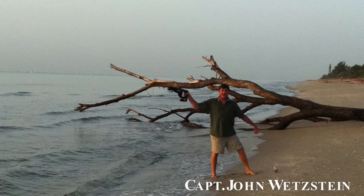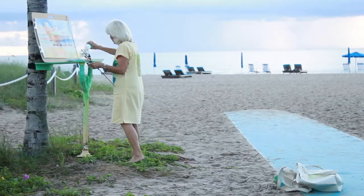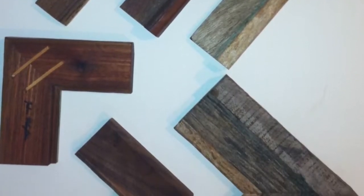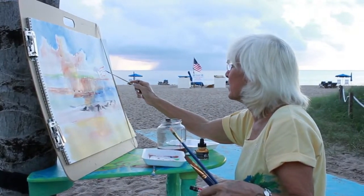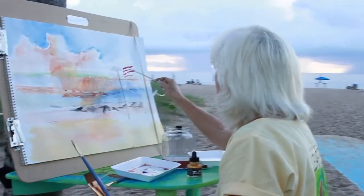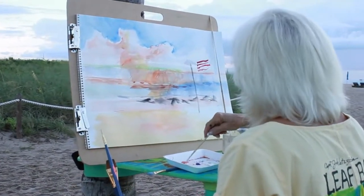A man named John, whom I had not known, found that article and said, 'I want to help this lady. I'm making picture frames out of driftwood.' He was a yacht captain in Fort Lauderdale, and he needed a hobby. He found that if he came across driftwood, he wanted to make frames.